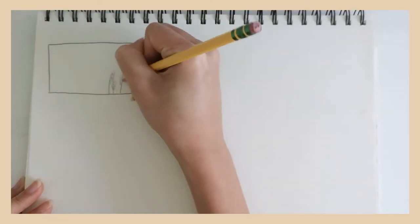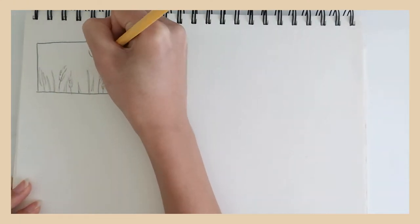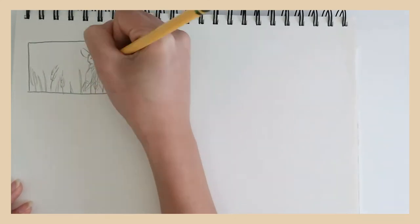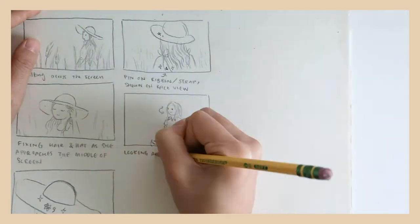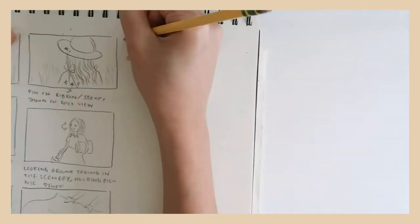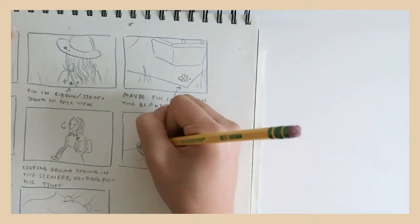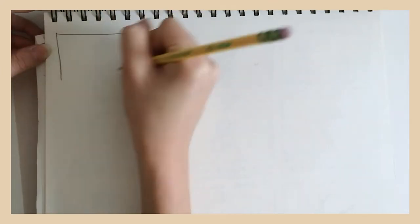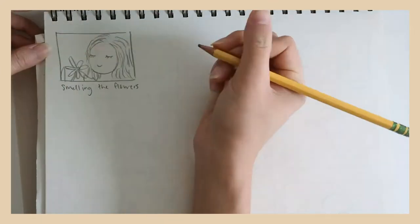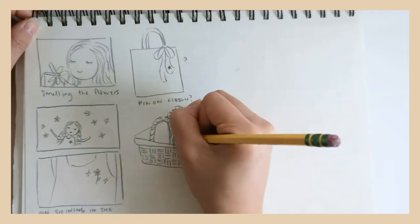I either write down my ideas in detail or create sketches to depict the scene, kind of like a storyboard. This may include ideas about camera angles, poses, and what the background might look like. This really helps me keep my thoughts organized so I can figure out all the other pieces of the puzzle. It can also act as a visual reference during the shoot to keep track of everything. If I'm working with a professional for that shoot, I sometimes use these sketches to communicate with the photographers and videographers.